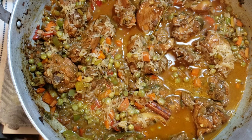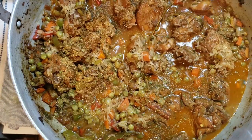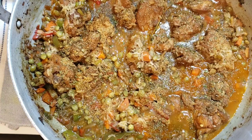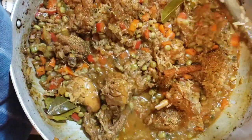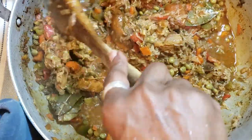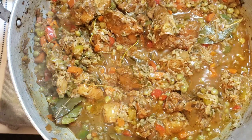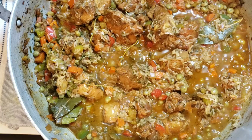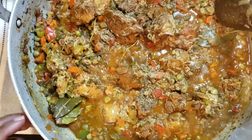Now I'm going to add some seasoning — this is a seasoning that I actually put together myself. I'm going to add two teaspoons. That's my special seasoning that I created. I'll also add some black pepper — I did add black pepper when I seasoned the chicken, so I'm just going to put about a half a teaspoon in here. Let me bring this together.